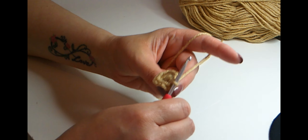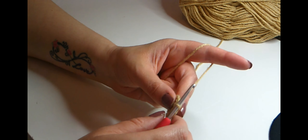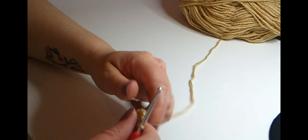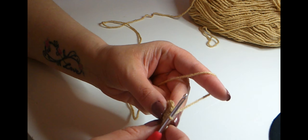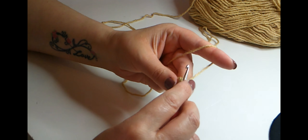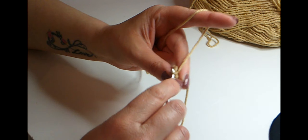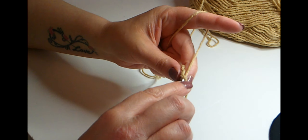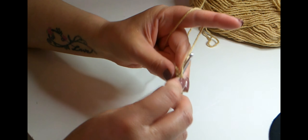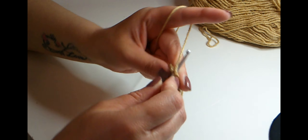Once you've got 12 single crochets, keep tugging the center piece so it doesn't keep opening. Slip stitch to join that round. For the next round it's one single crochet and then an increase for a total of 18 stitches. So go to the next stitch, do one single crochet, then do an increase. Keep doing one single crochet then an increase all the way around for a total of 18 stitches at the end of this round.